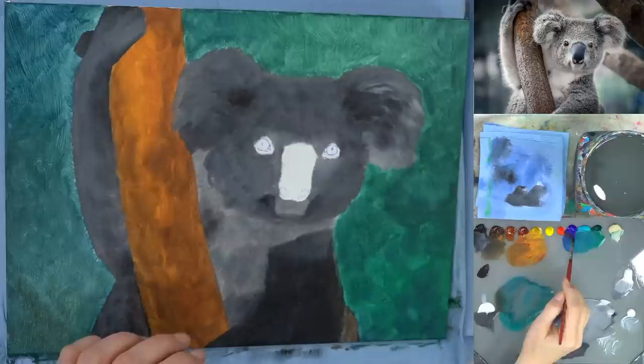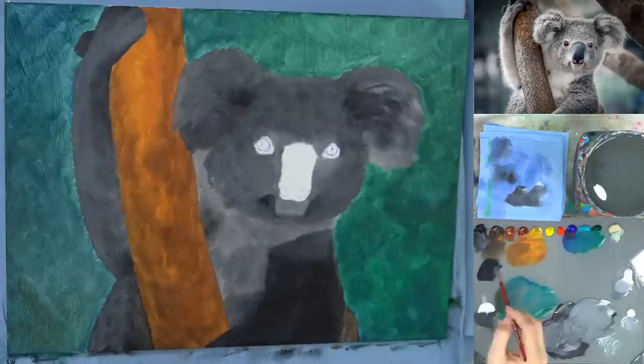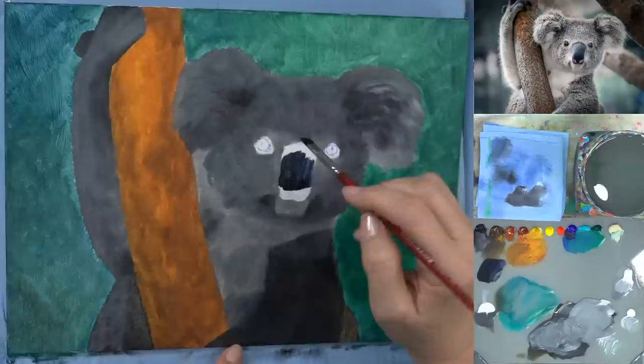Let's put in the nose. I'm going to use black and ultramarine blue for that — start with more ultramarine blue and add black so you don't get too much black in there. If you have Payne's gray, this is basically that color — it's ultramarine blue and black. Get it as close as you can, and we can edit it since we're layering over all of this.